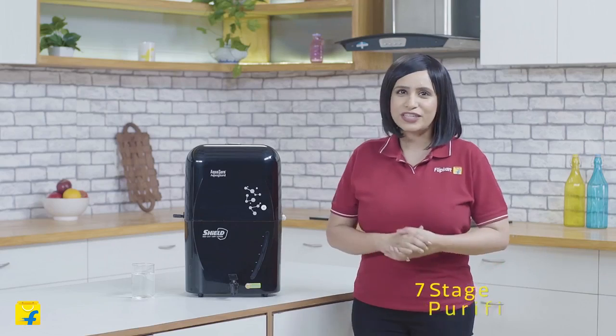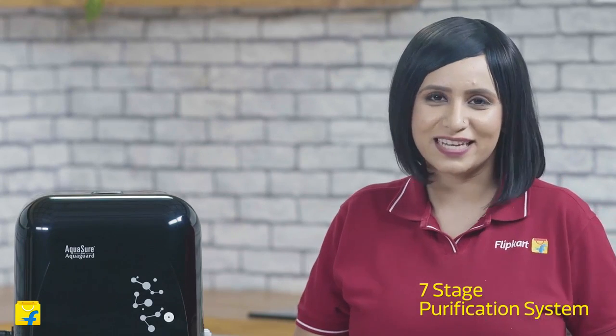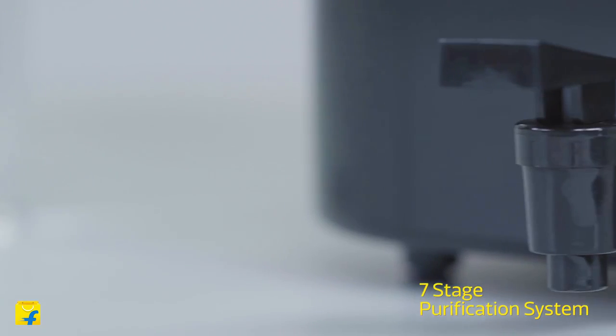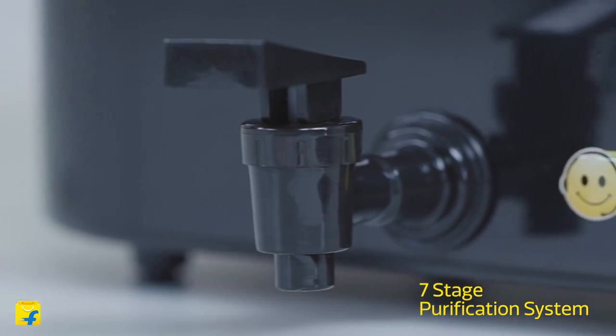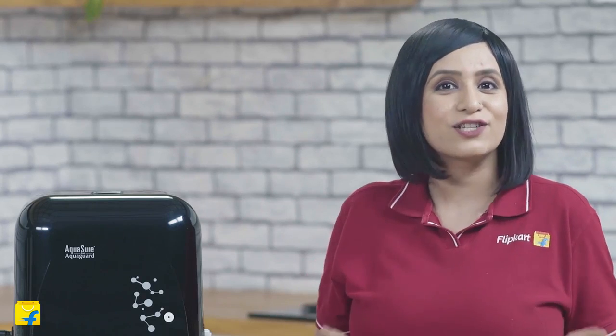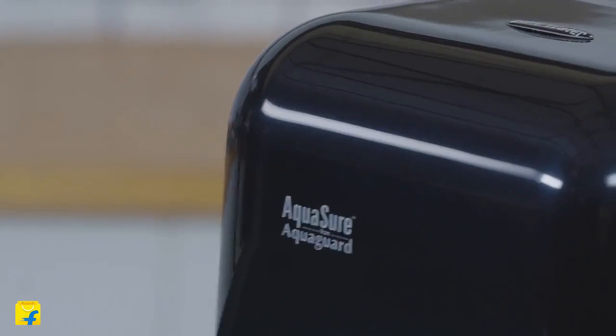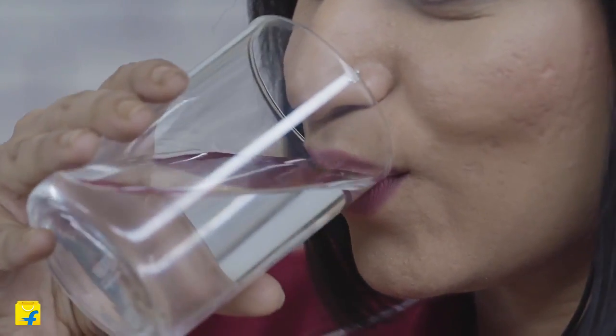Now let's deep dive into its most important features. AquaShore Shield takes pride in its 7-stage purification technology which provides 100% safe drinking water. It can treat water having TDS up to 2,000 ppm. With reduction of up to 90% TDS, it ensures safe and tasty drinking water always. With the advanced TDS regulator, you can adjust the taste of your water.